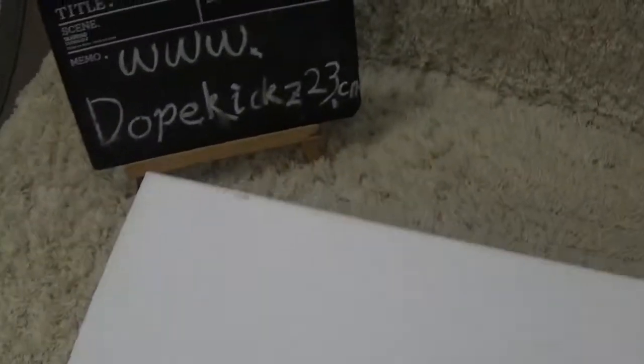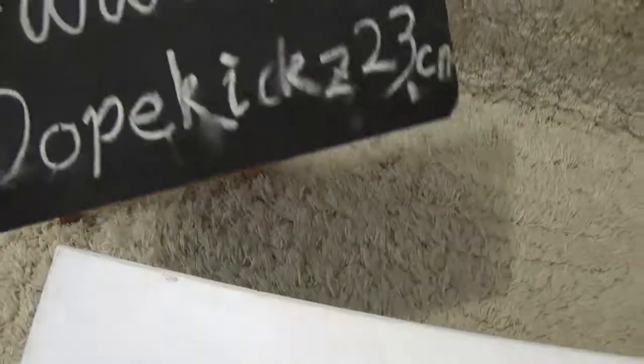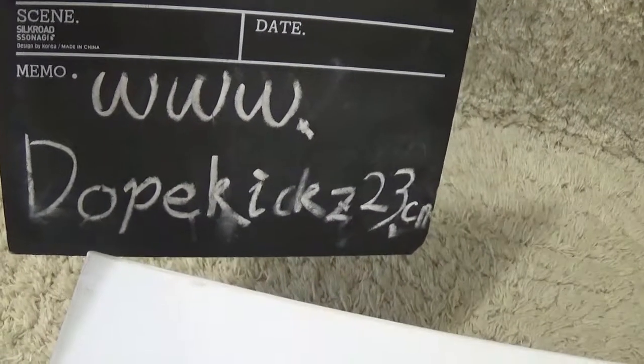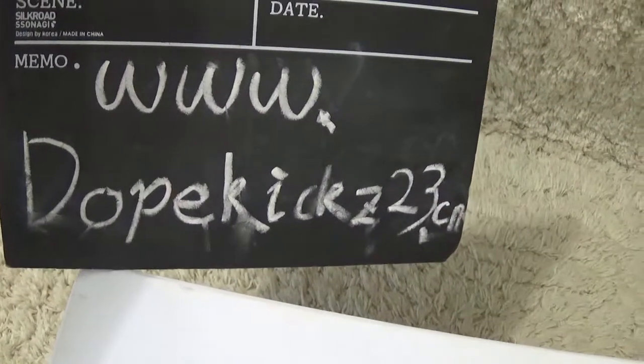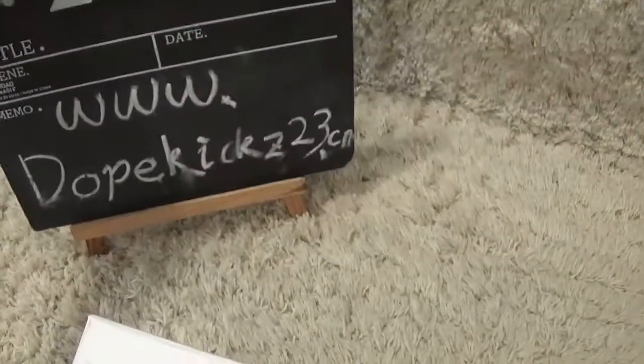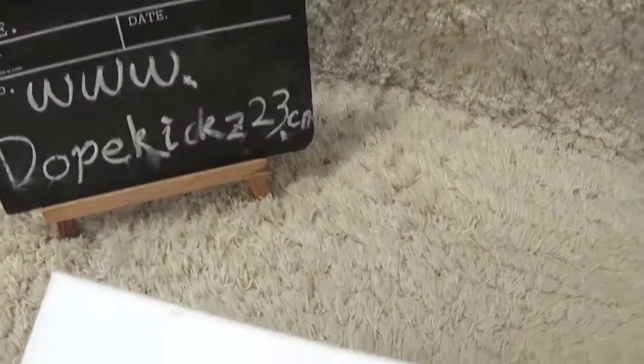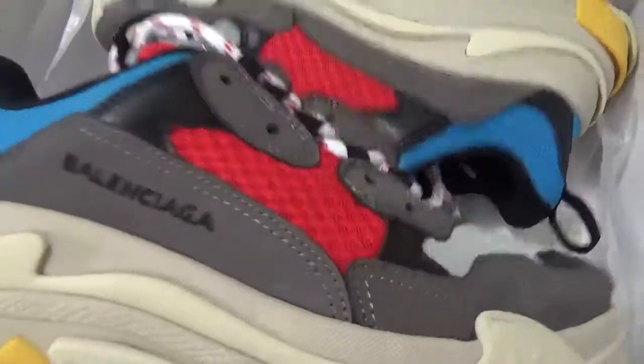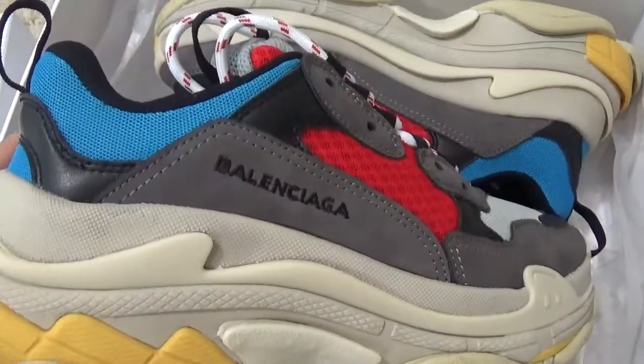Hi friend, here is our video for the authentic sneakers. This is our site, welcome to our website for more different sneakers and best prices. Now let's begin with the new sneakers of the Balenciaga color Triple S.